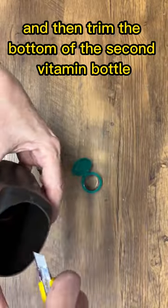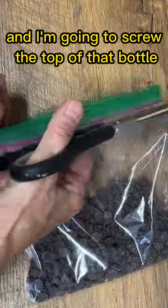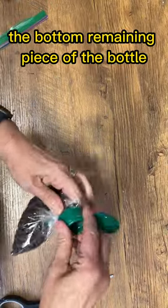I had a messy bag of chocolate chips, so I put it in a Ziploc bag and screwed the top of the bottle we cut off onto the bag. It creates a convenient dispenser with a flip lid that helps keep your food fresh in the pantry.